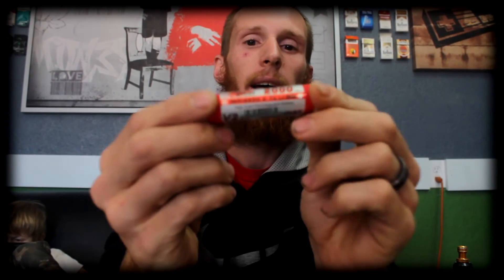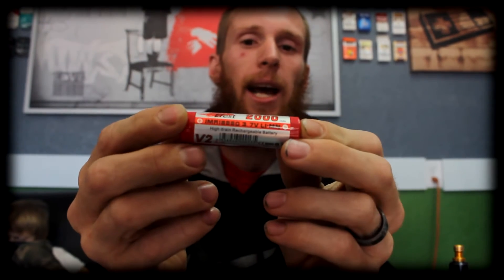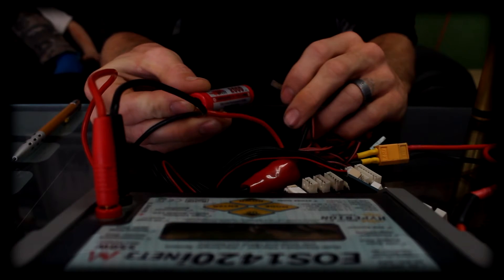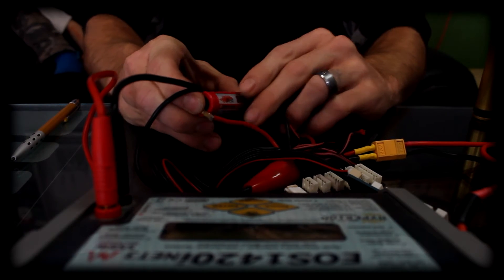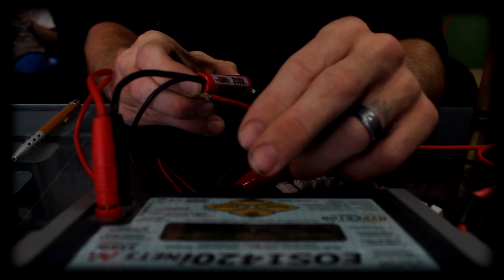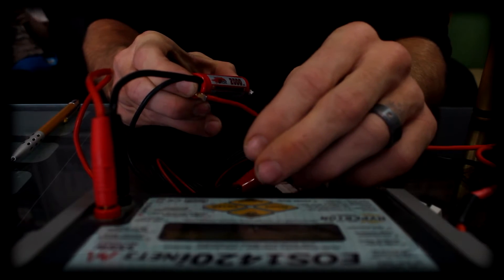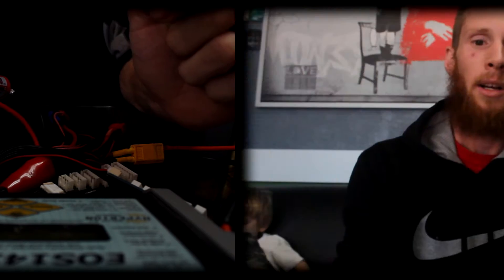So first up, we're going to test an eFest 2000 milliamp lithium ion battery. This battery is rated at a 10 amp discharge. Here we are connecting our circuit by hooking our positive lead to the positive pin on the battery and our negative lead to the negative post. At a 1C discharge rate at 2 amps, we are measuring an internal resistance of 67 milliohms. That is pretty high for a mechanical mod or sub-ohm build, but it's perfectly acceptable for a tank or any higher resistance builds.